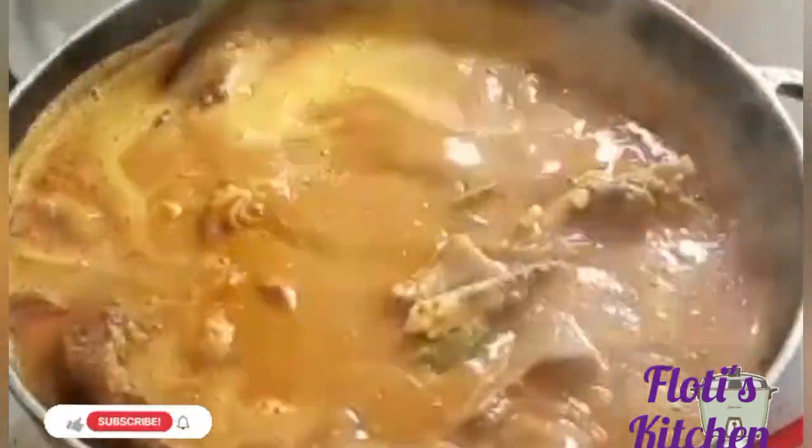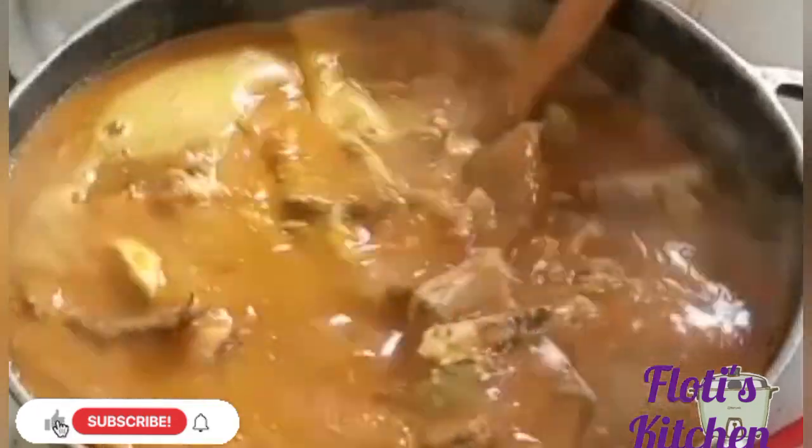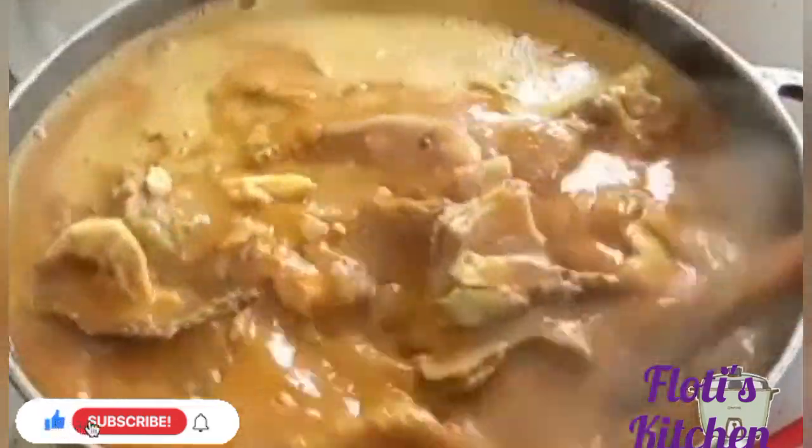So today we cook sour sour. I added my catfish which we washed earlier with salt, I added it with cowbell seasoning and all the meat, added ghee, green fish, and palm oil.